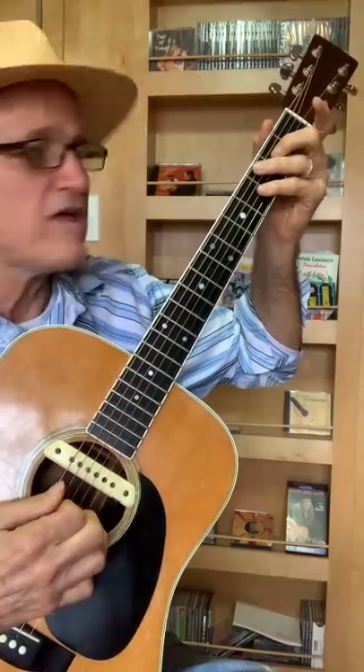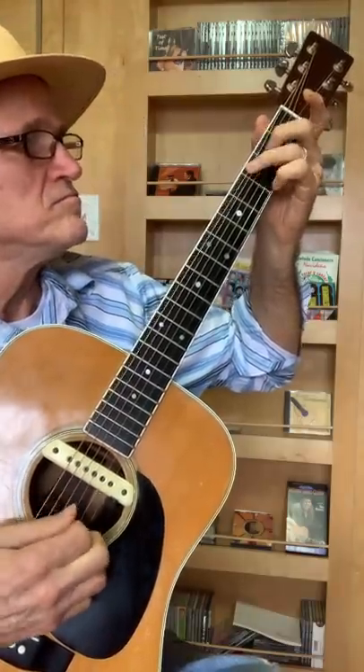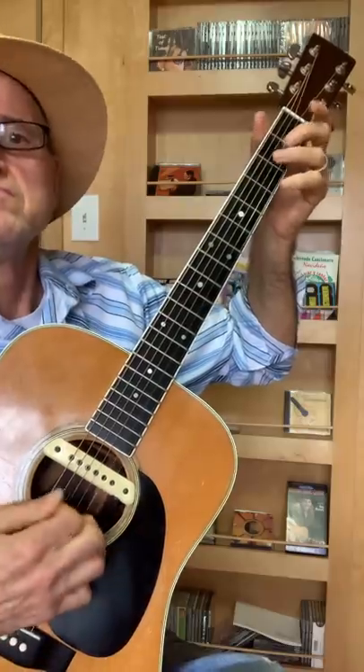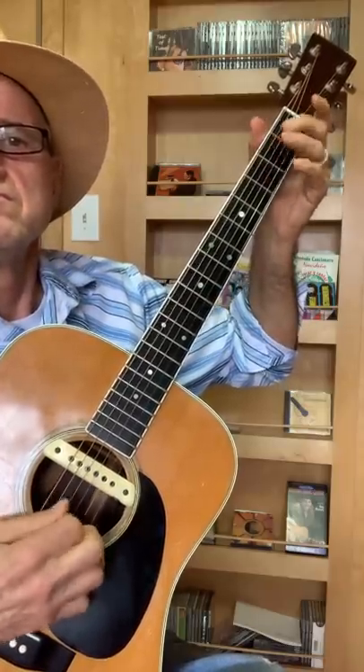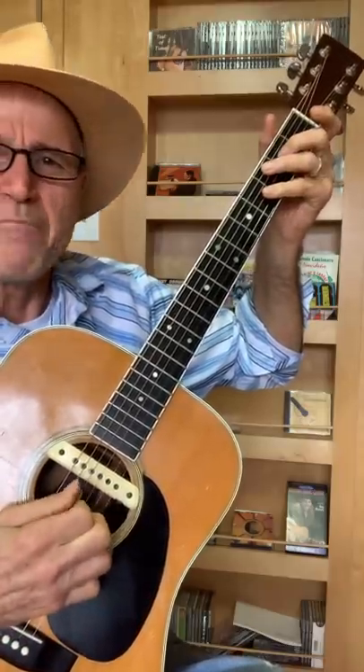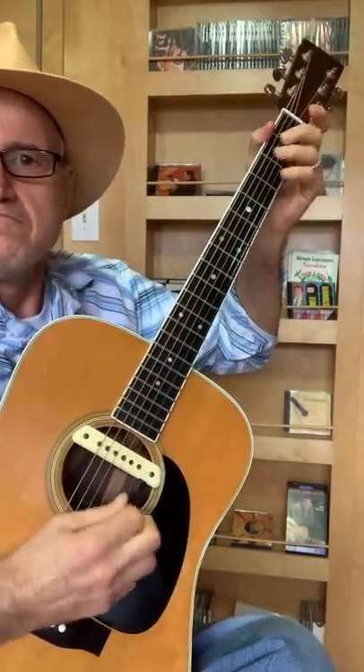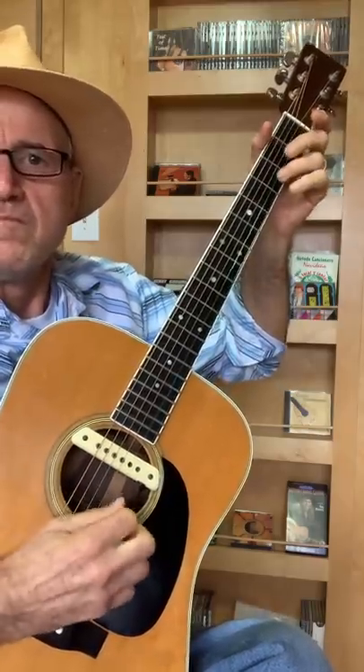I put that together, it's something like this. Notice I kind of mute that sixth string with the palm of my hand. Here it is.